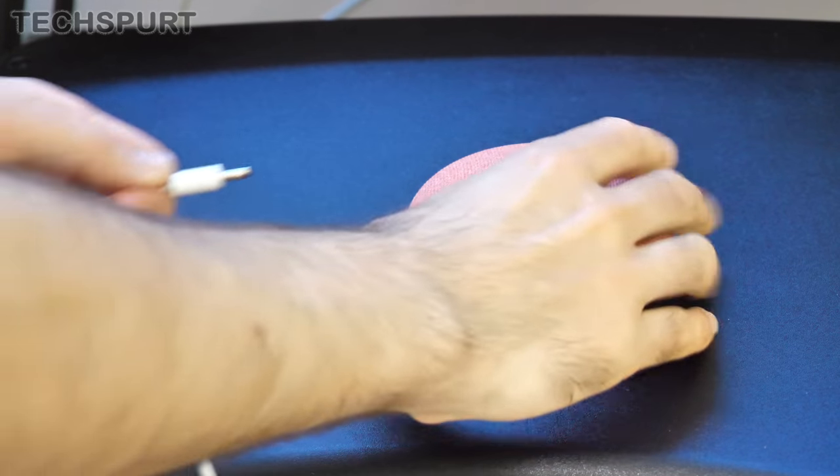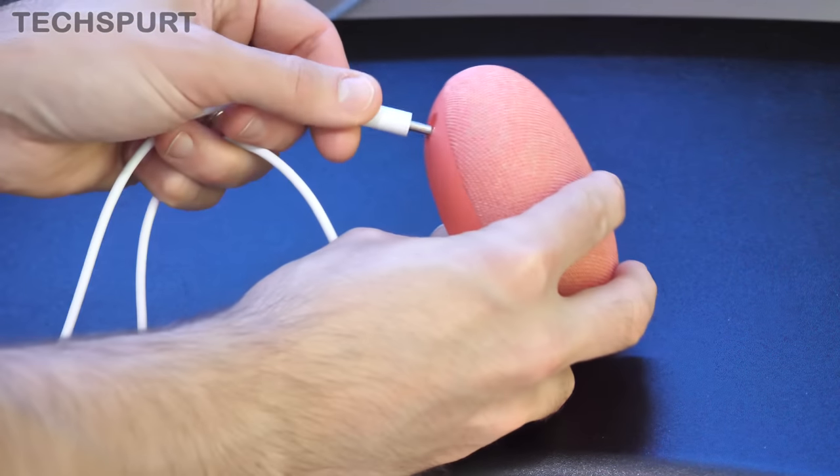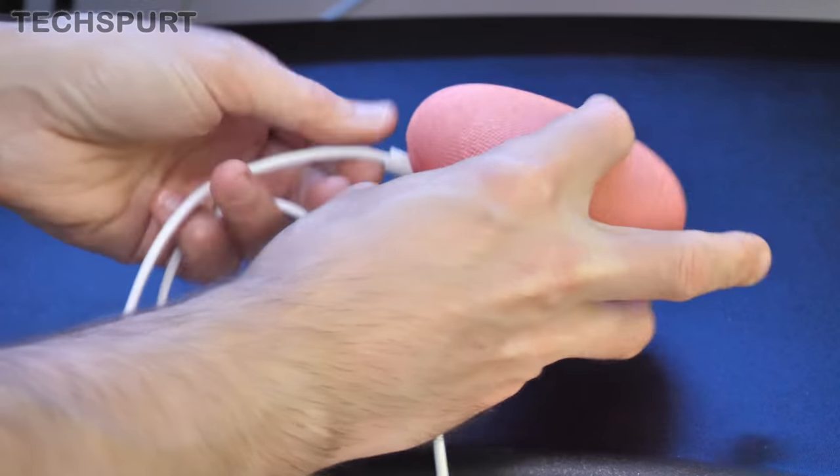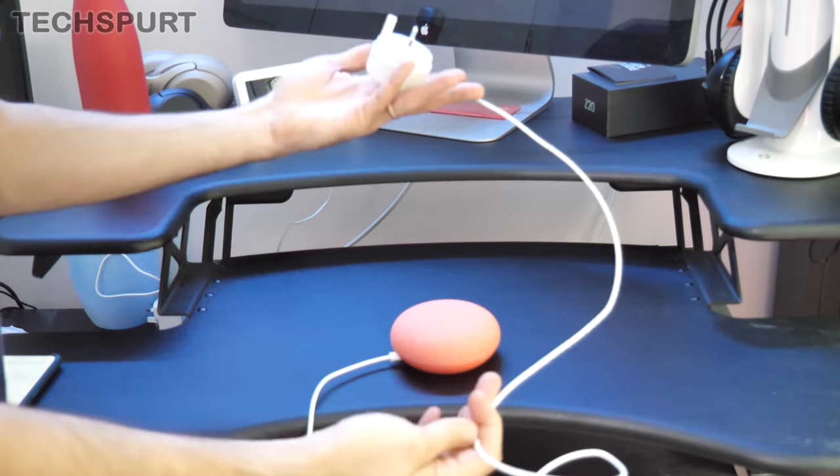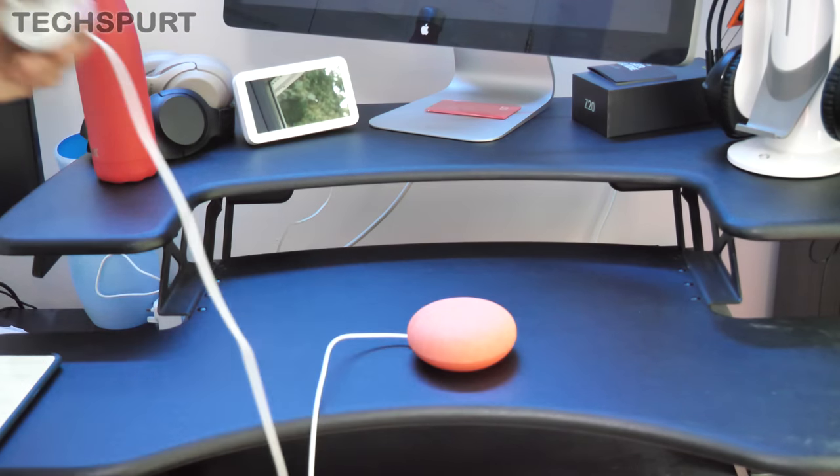As usual with a lot of these smart home devices, there's no built-in battery here on the Google Nest Mini, so you will have to keep it plugged in at all times for it to actually function. You can't just take it on the road. The cord itself is a metre and a half long, so no problem stretching it to the nearest plug point.